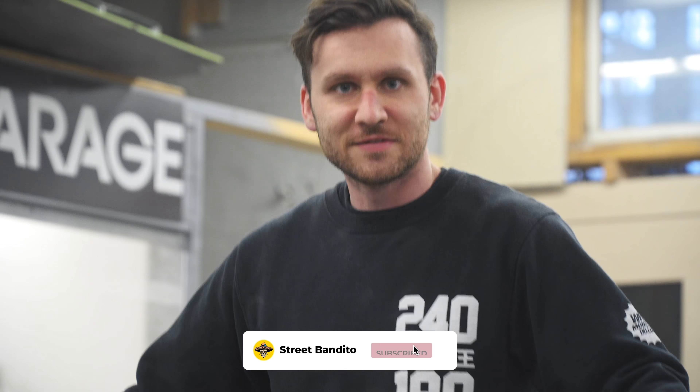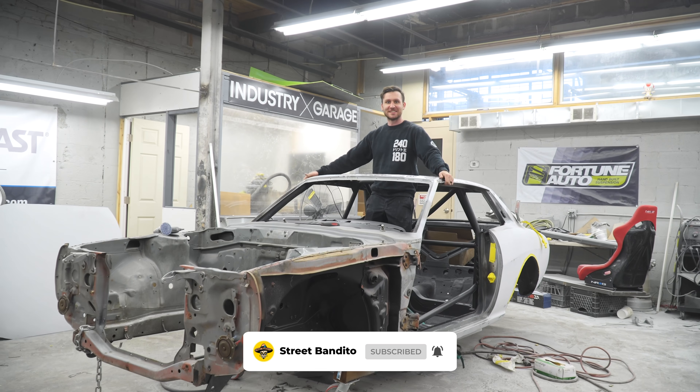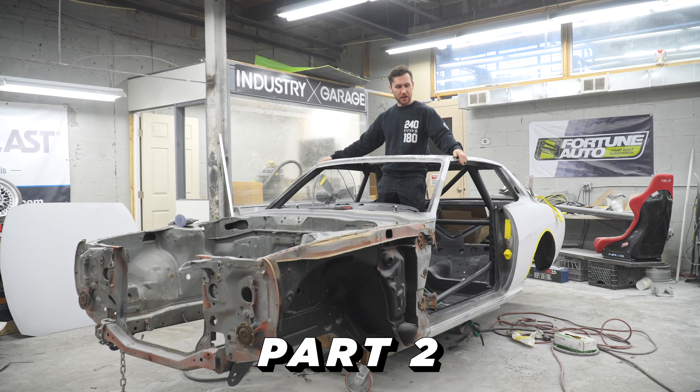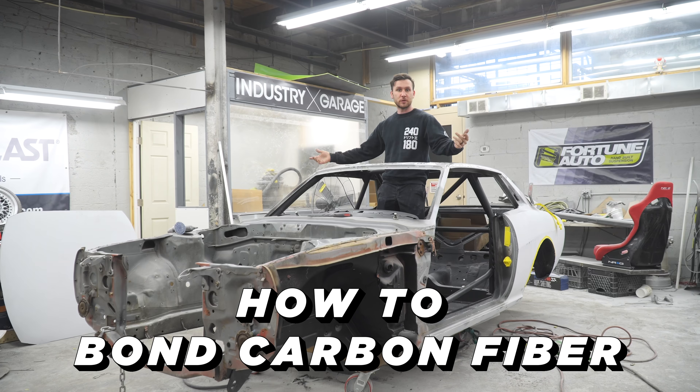We made it to 2021 - happy new year guys! Welcome to episode two of the Connie build update. Today we're going to talk about how to replace your steel roof with a carbon one.